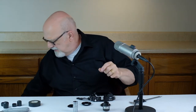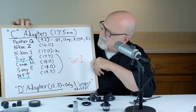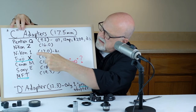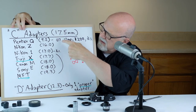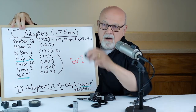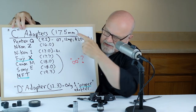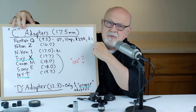Let's talk about the availability of adapters. I've got a chart here that I prepared ahead of time. Look at all of the mounts that type C lenses come in: Pentax Q, Nikon Z, Nikon 1, Fuji X, Canon M, Sony E, and Micro Four Thirds. All of these mounts are available for your type C lens.